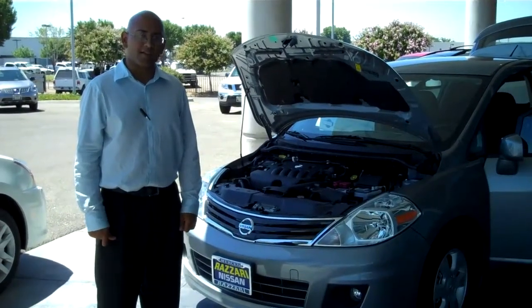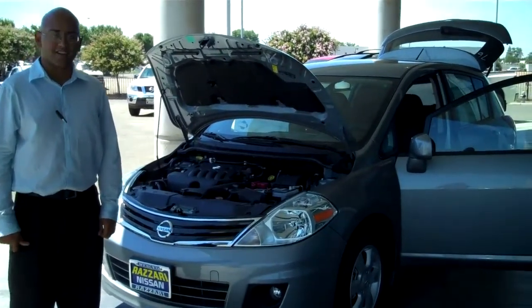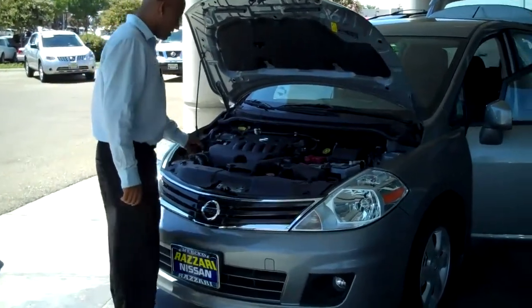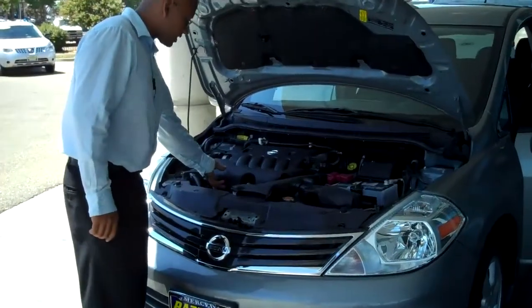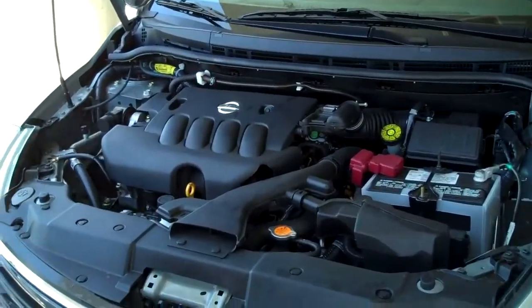Hi, my name is Alejandro and I'm here to do the walk around for the 2010 Nissan Versa SL. Here we go. We have our front right area with the engine plastics covered over to stop dust and water from getting into the engine.